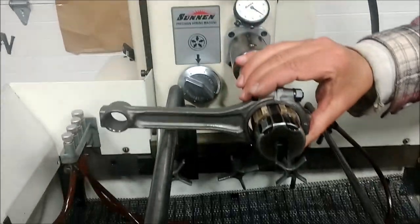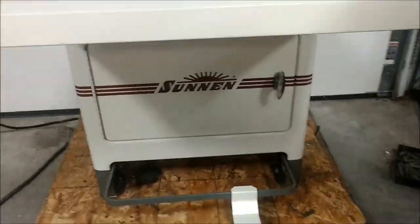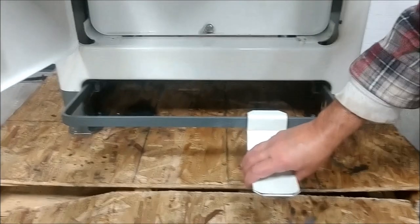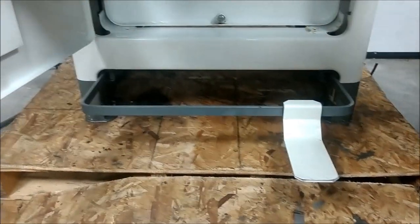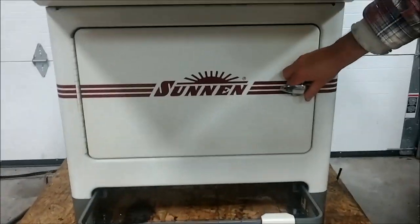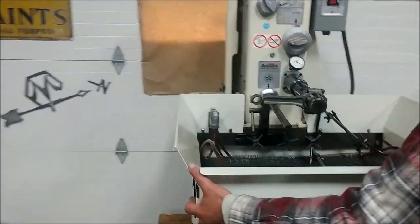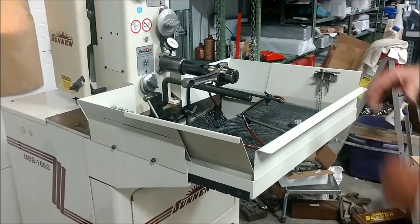We've got it set up for a rod right now that we will demonstrate. I'll show you down below the tank. So here's the tank — it holds 16 gallons. It's all cleaned out, and it does not come with oil, although we have oil in it right now for testing purposes. This also has the ability to move the foot control to the right or left for your southpaw or left-handed guys. And this tray also has the ability to move in and out.